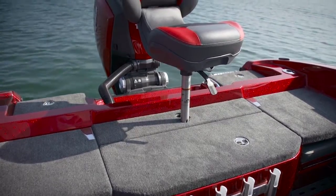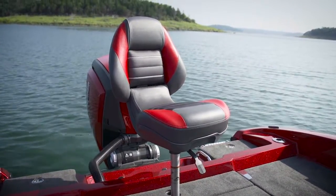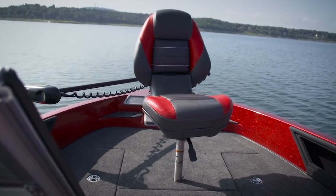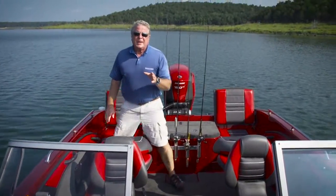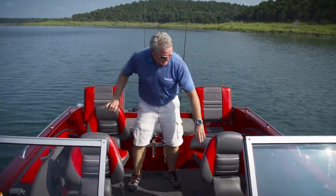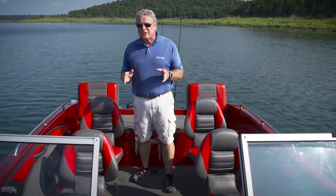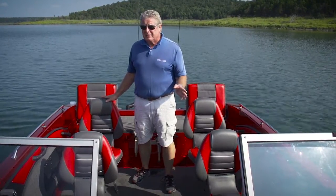Finally, on the aft casting platform you've got a pedestal socket for a fishing chair and a mounting socket for the optional tow pylon. Forward you've got another socket for the front end. At the base of each aft seat there's a cup holder plus tool storage. One of the best things about the 1880 MS is that when you're done fishing and you're ready to just have some fun cruising with your family, there's plenty of comfortable seating for everybody on board.